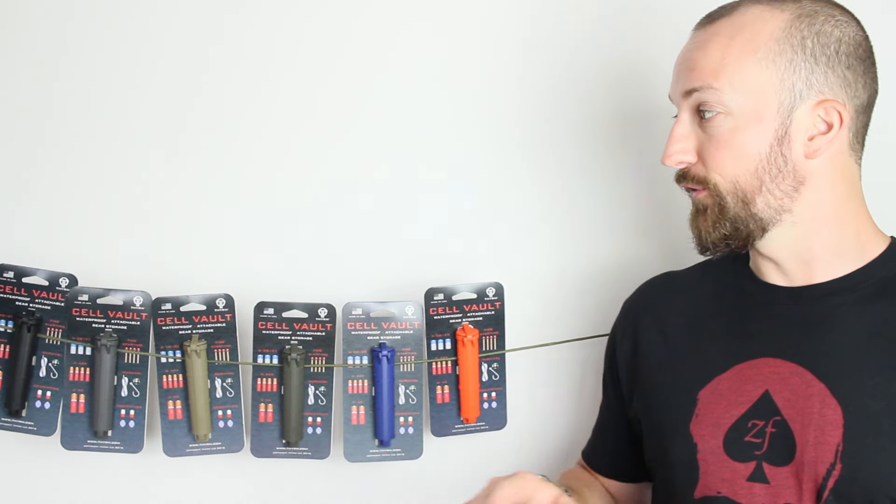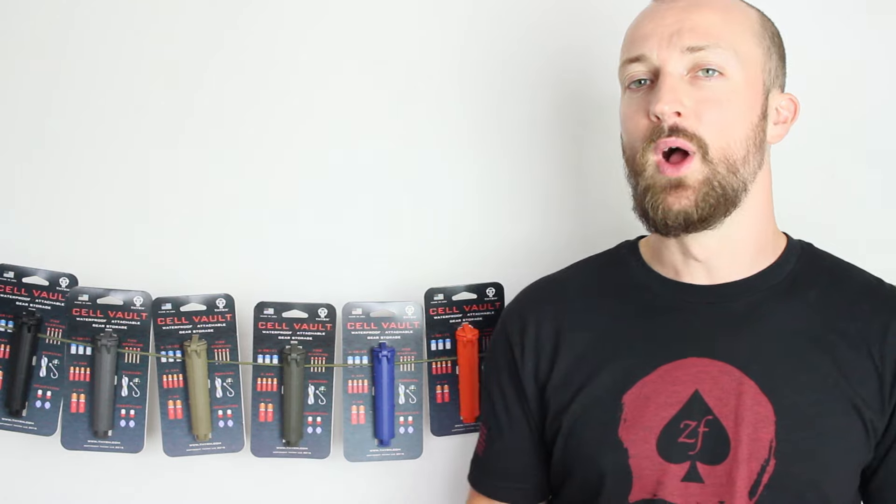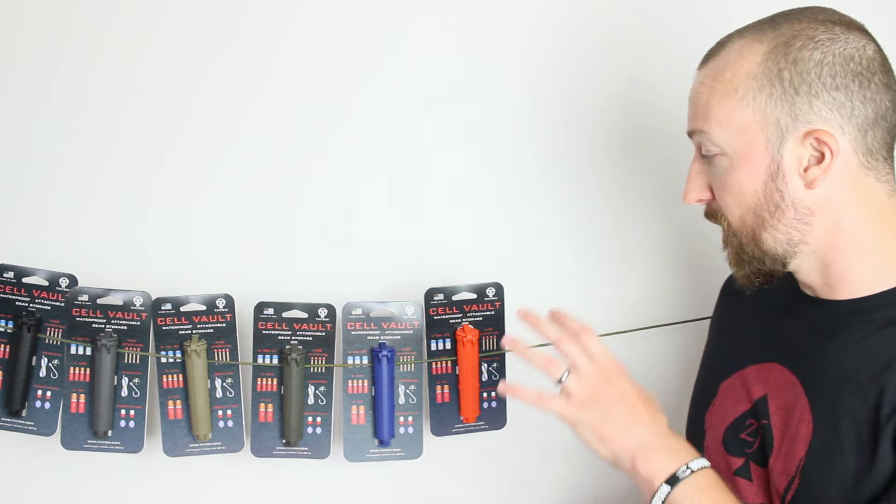Hi, I'm Random Trashy, welcome to the channel. Today I've got a really simple review for you — it's the battery case from the guys over at Tyroom called the Cellvolt. You can stick all sorts of things in these, but this is predominantly for batteries. As you can see, there's a variety of colors here.